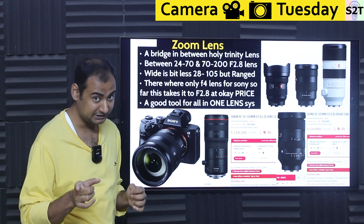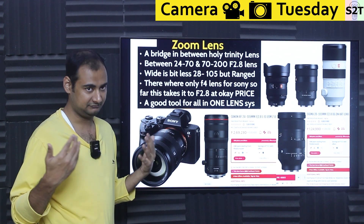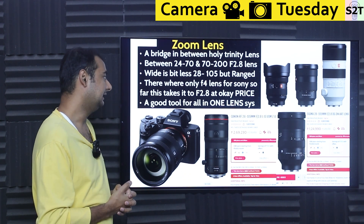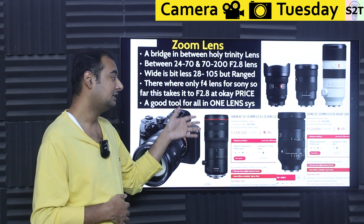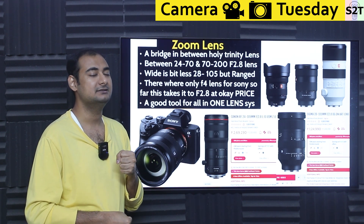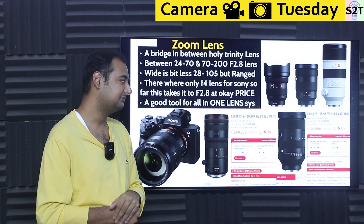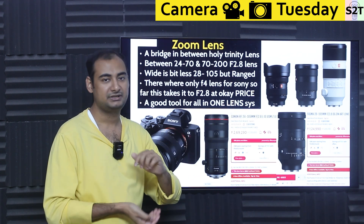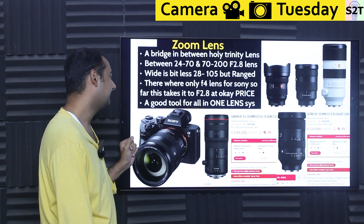Sony does make a 24-105 lens for their cameras, but it's only f4. If you're happy with f4, go for it; if not, this Sigma is essentially the only f2.8 option in the Sony pipeline. Canon has an RF 24-105 f2.8, but the price is stupid — around 2 lakh 70 thousand rupees ($2,690 USD) versus the Sigma 28-105 at 1 lakh 24 thousand rupees (~$1,240 USD). That makes the Sigma genuinely cheap by comparison.